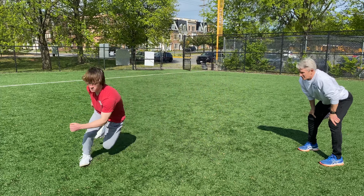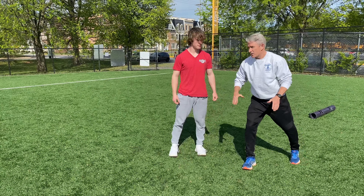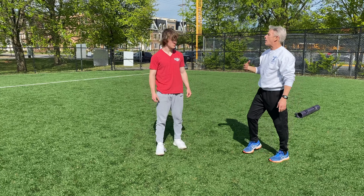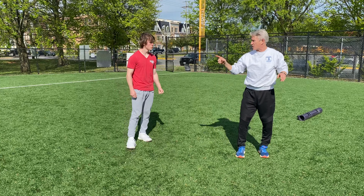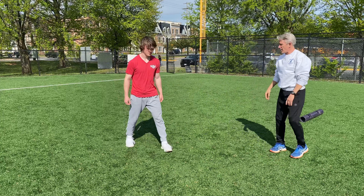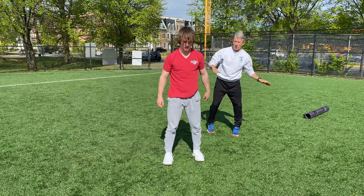Nice job — he stays strong on the inside edge of that landing foot and doesn't let his body distort too much. But now we're going to distort the body, because that will happen in sport and we want to exaggerate the load on the ankle, up into the hip, growing up into the trunk. Go out in the same direction, arms go over, and power back. Let that arm take the lean, take the head, and power. Nice work.